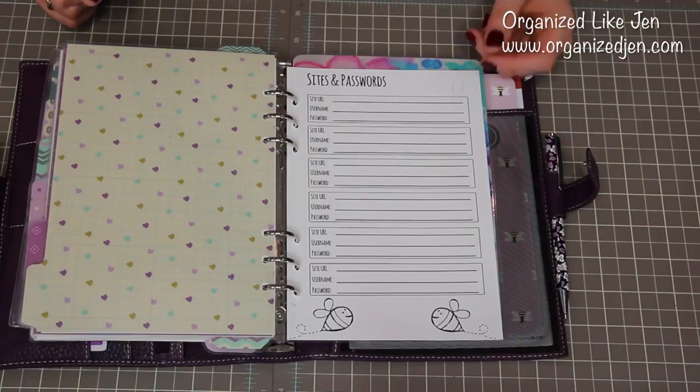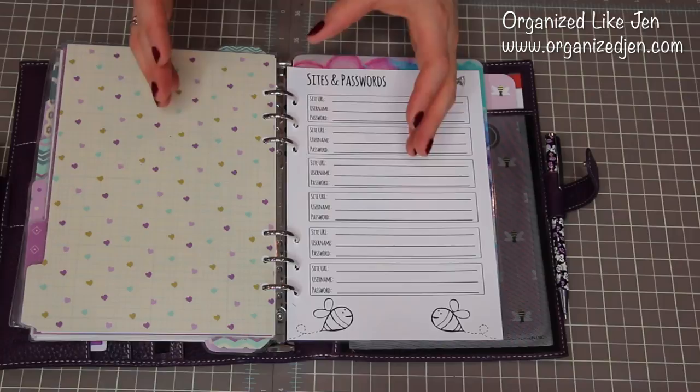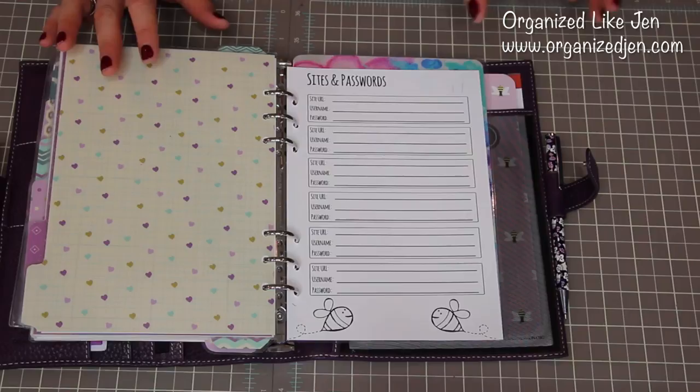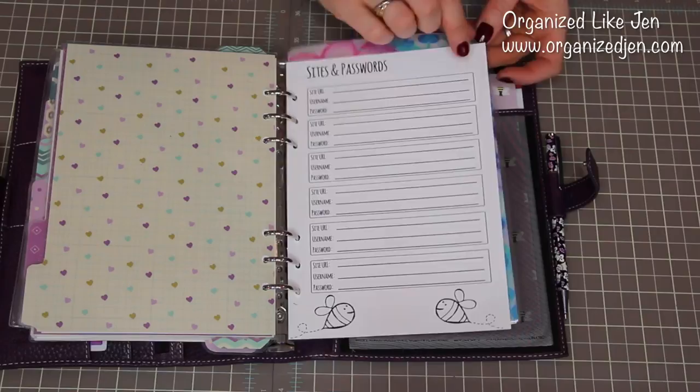The next section is important. This is where I keep my most critical passwords that I need to access a lot, because I have different passwords for every site and it's really hard to keep track of. I do have a little black book password keeper that I keep all of my passwords in — I only keep my most accessed ones in here for easy use. This is easy to pull out if I want to stash it if I'm worried about anybody seeing it. I pulled out the filled ones and just left a blank sheet for you guys to see what it looks like.